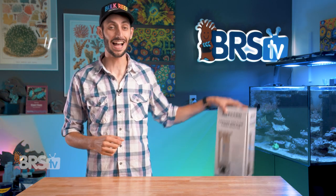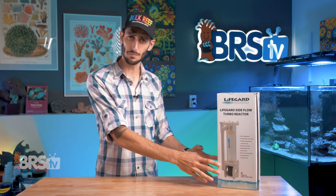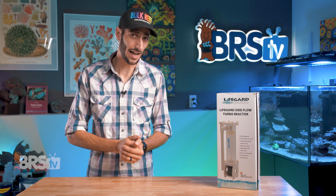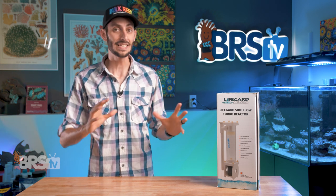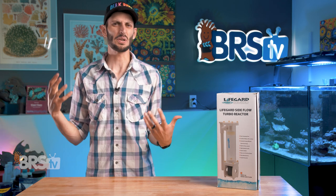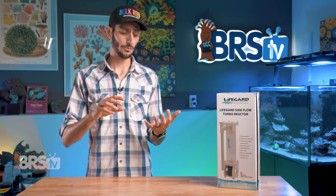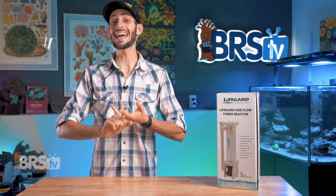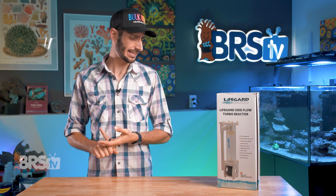Hey, it's Thomas here. Today we're going to be checking out Lifeguard's Sideflow Turbo Reactors. This one here's the Nano version — it's the smallest one — so we're also going to see how small it actually is and whether or not it might fit in the back of your all-in-one. These are great little mid-tier reactors: not very pricey, and really capable of doing quite a few things. They're rated for carbon, GFO, and bio pellets. So let's dive into it and see what these things can do.